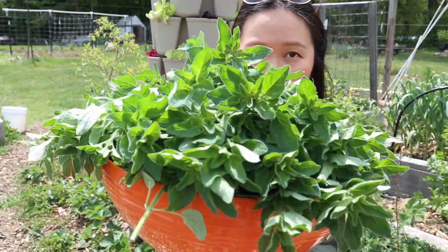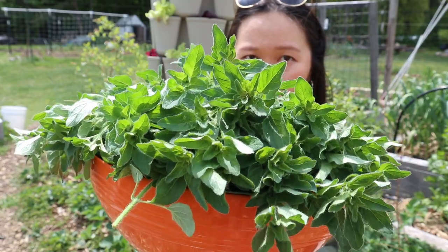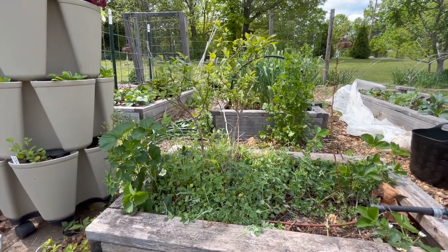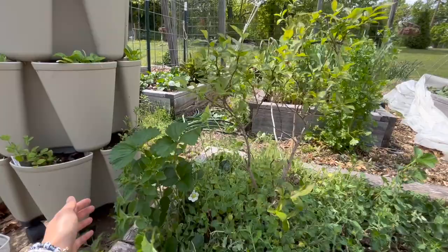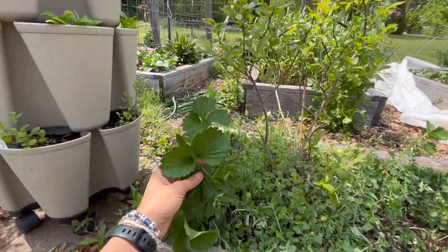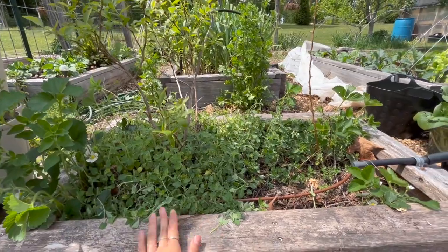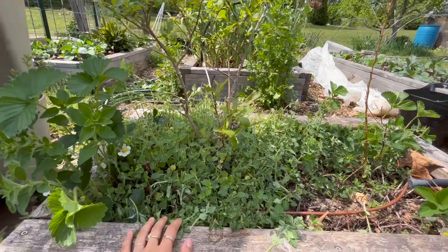This is the nice big bowl of oregano that I ended up with. And here's a look at the bed after I've gotten rid of some of that oregano — it looks so much better. You can actually see the blueberries now, and I even found some strawberries that were being buried by the oregano. It's probably going to grow back again, so I'll have to give it a couple of trims throughout the season.